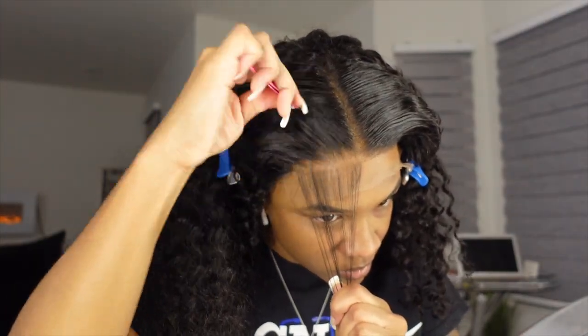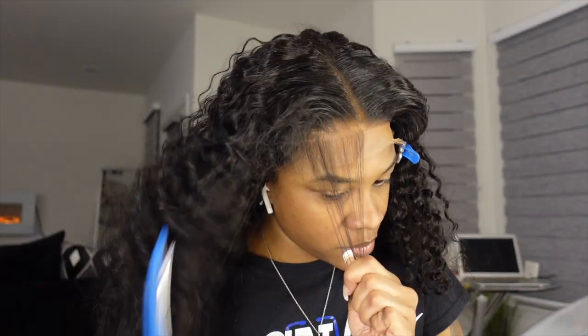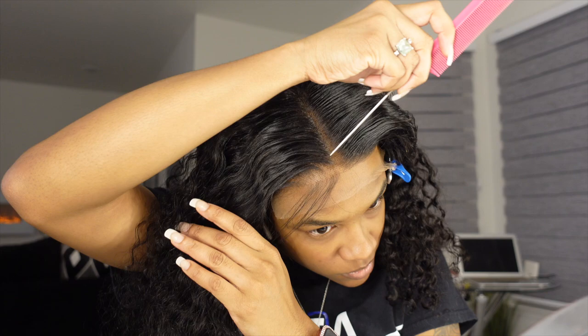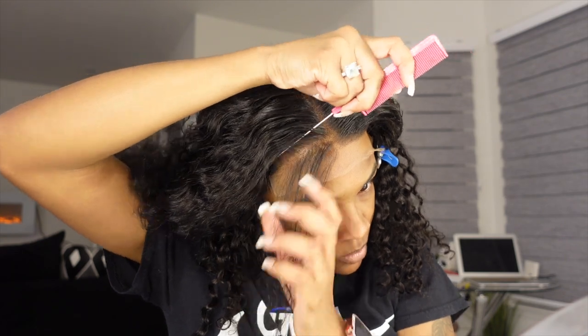The method I like to do when plucking is kind of pluck, pluck, skip — pluck, pluck, skip. As you can see, that's what I'm doing, and it's just the easiest plucking method for me. I learned it here on YouTube and I find that it works fastest and easiest, especially for a beginner and especially for a closure.